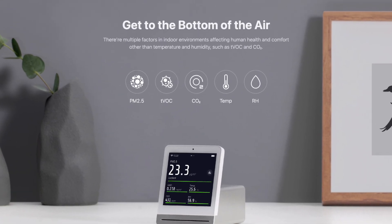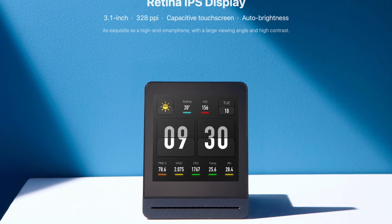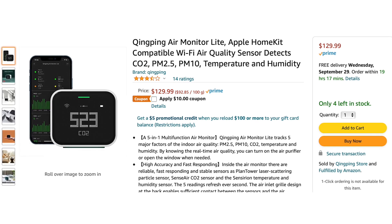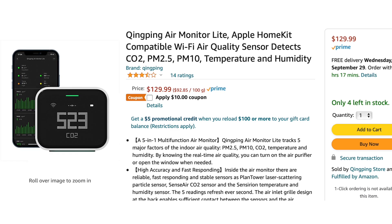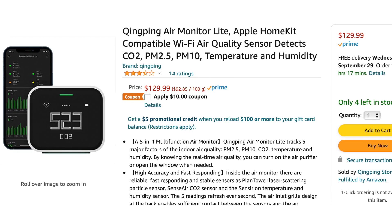Why is this called the air monitor light? Well, there is a non-light version as well. It's very similar, though a little bit larger, and it also monitors VOC levels and displays local weather conditions. Unfortunately, it's not HomeKit compatible — I would love to see HomeKit support added to that in the future. The Qingping air monitor light sells on Amazon for $129.99 Canadian, which I think is a fantastic price for what you get. As of recording, the shipping time is only a couple of days, and as a bonus it's currently $10 off.